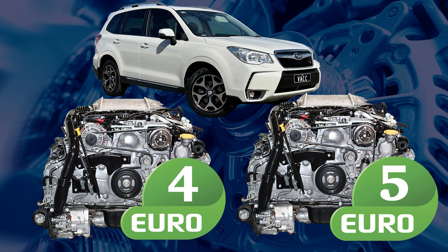It's important to be aware of these differences, especially when swapping engines or components between vehicles of different emission standards.